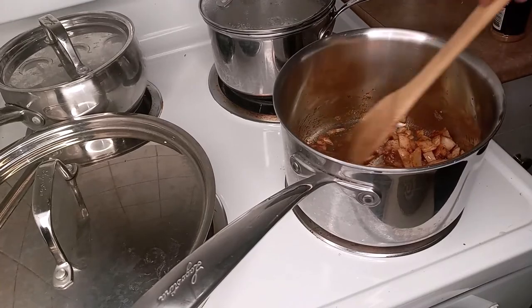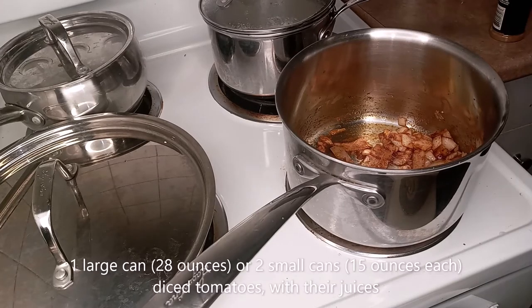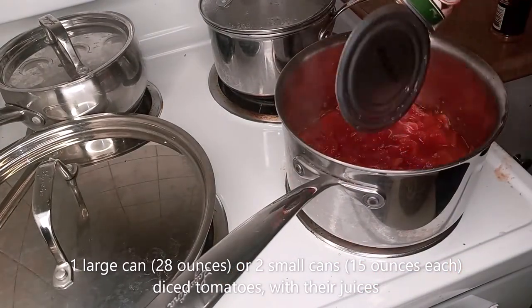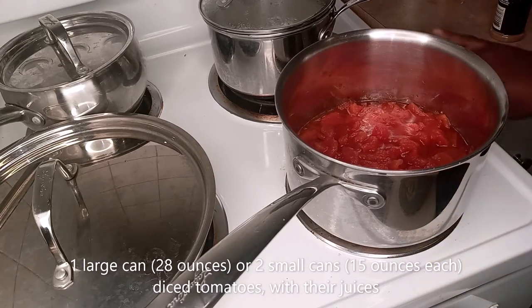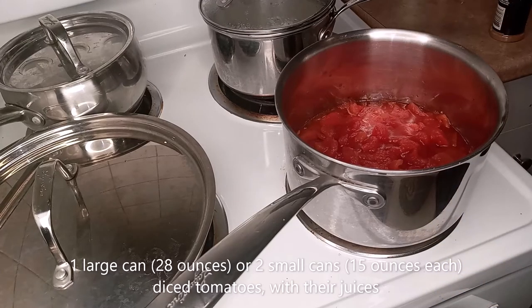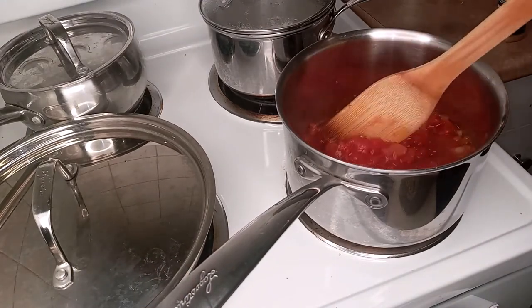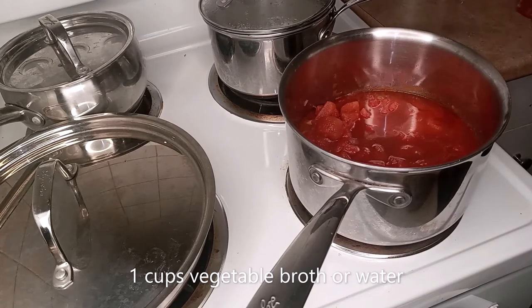Okay, and once you've got that all coated up and mixed up, you're going to add a can of diced tomatoes. I'm going to add a can of diced tomatoes. Then I'm going to add a cup of vegetable broth.